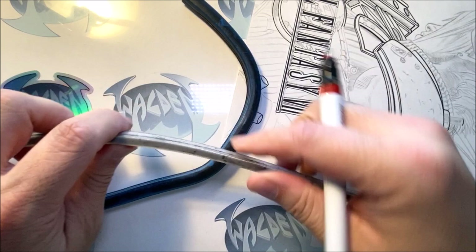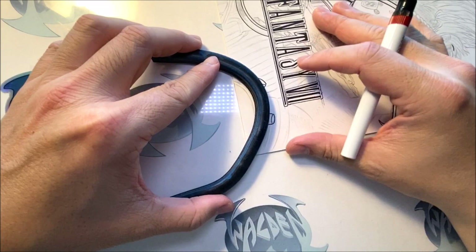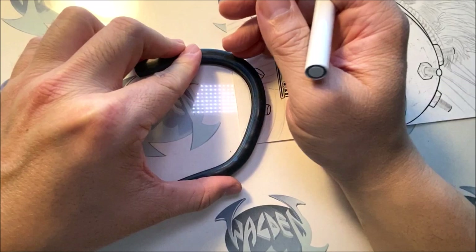Right over here I'm going to find the right curve — kind of bend it a little bit, bend it to the right shape, hit it here. That looks good. I'm just going to ink that line right over here, right across, and then follow through.